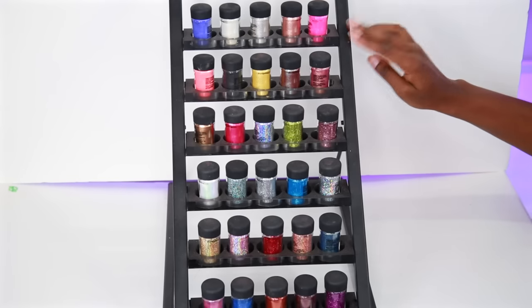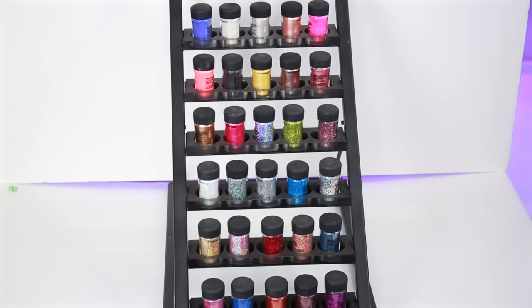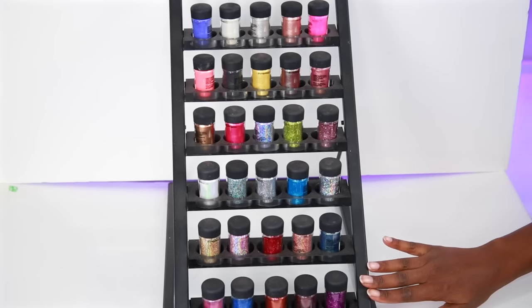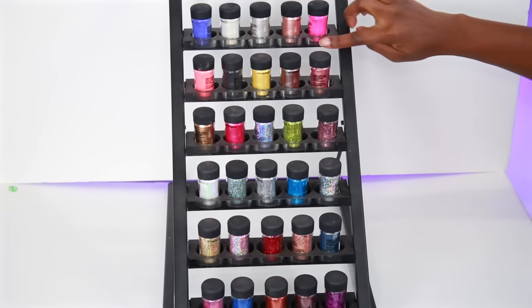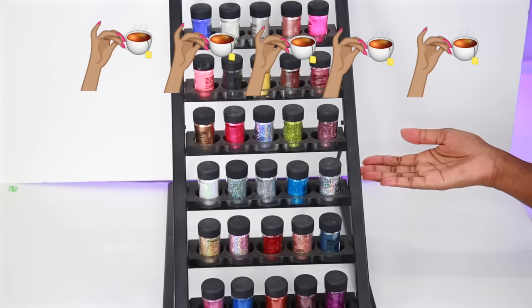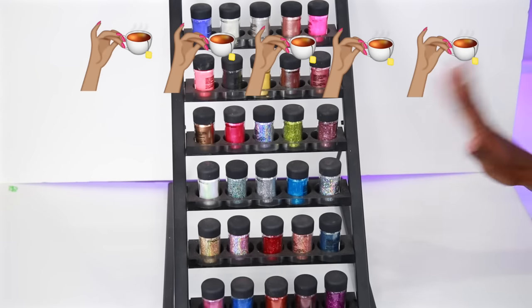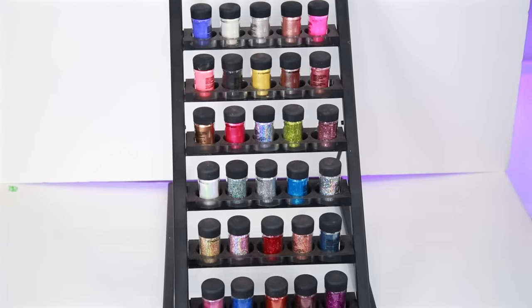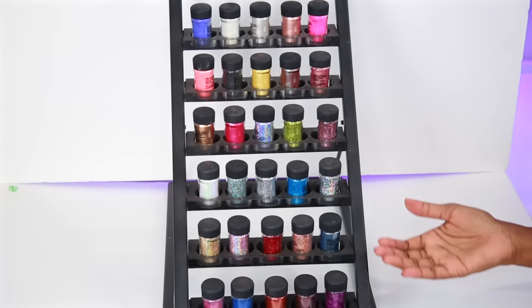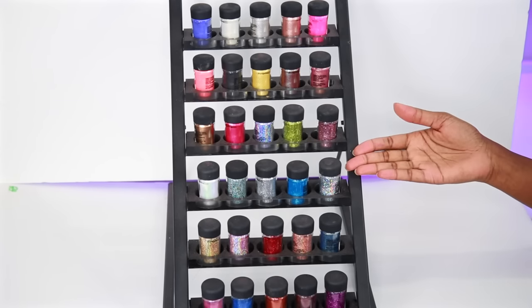I paid $150 for this, shipping included. Of course the shipping was really quick. This does have a lot of weight to it — it's steel with acrylic. I'm going to give this a 5 out of 5. I just love this — I love seeing all the colors and shades and sparkles. It's just so pretty to me.